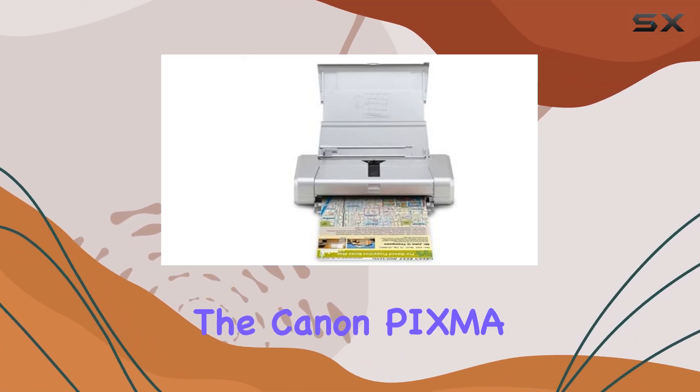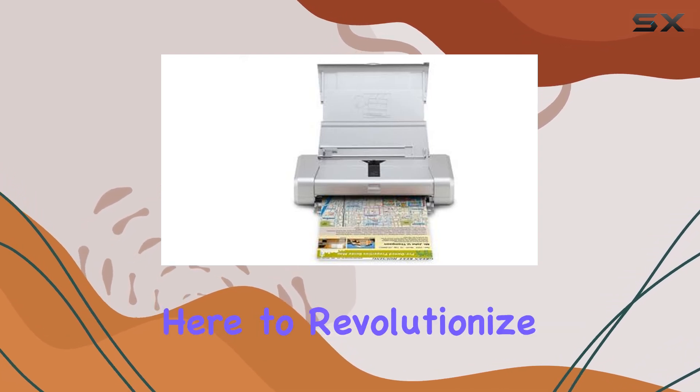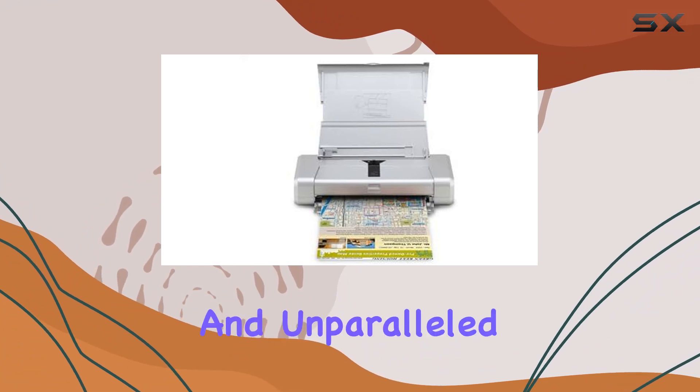Today, we're diving into the Canon PIXMA IP100, a powerhouse of a mobile printer that's here to revolutionize your printing experience. With its remarkable print quality and unparalleled portability,